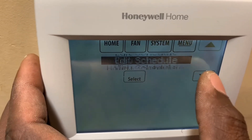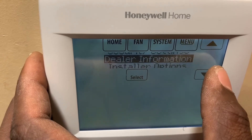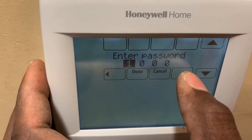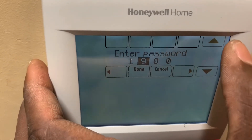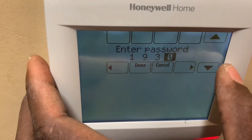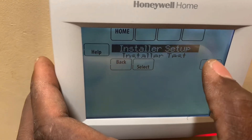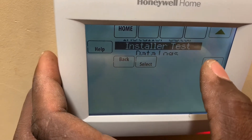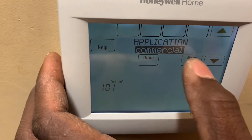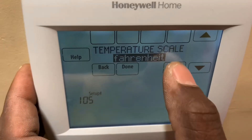Menu, scroll down to installer, options, and the password — this one is 1939. If you watch my previous videos you'd know how to locate the password. Start setup, select commercial, next, next. The reason I'm coming back in here is to show you the configuration for two sensors.